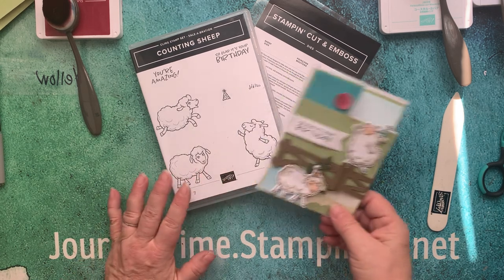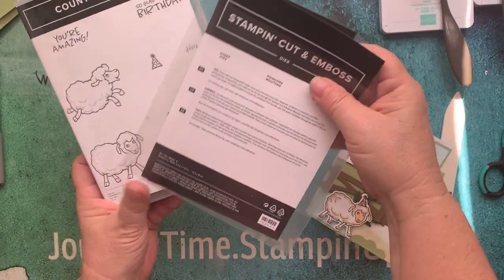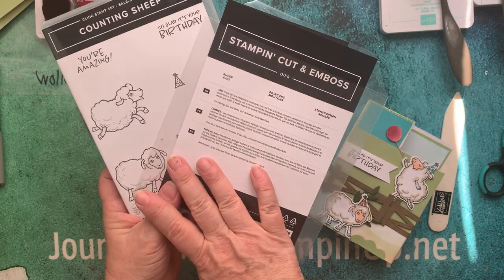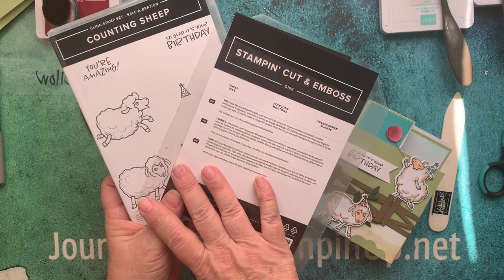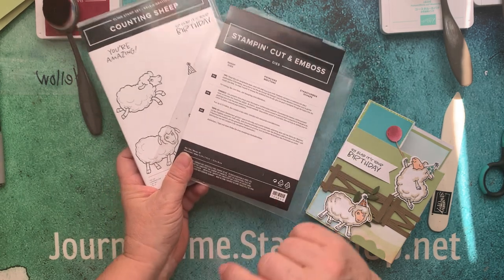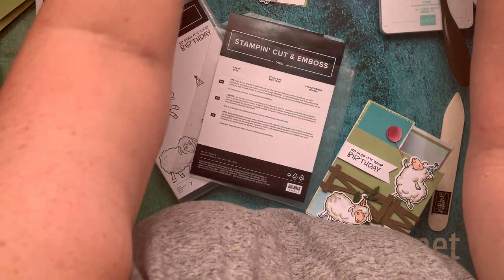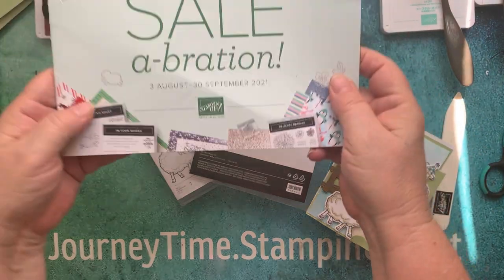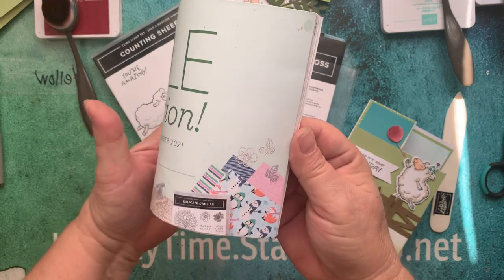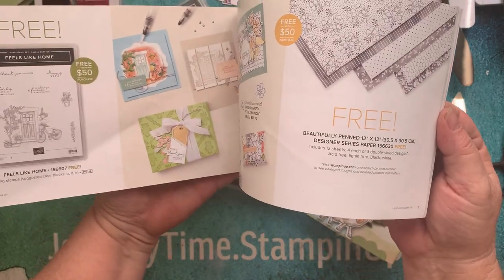Today we're going to be using this adorable Counting Sheep stamp set and Counting Sheep dies. You can get these absolutely free by placing a $100 order before September 30th, because right now it is celebration time. We're coming to the end of it — it ends September 30th. There are so many things you can get free with a minimum $50 purchase.